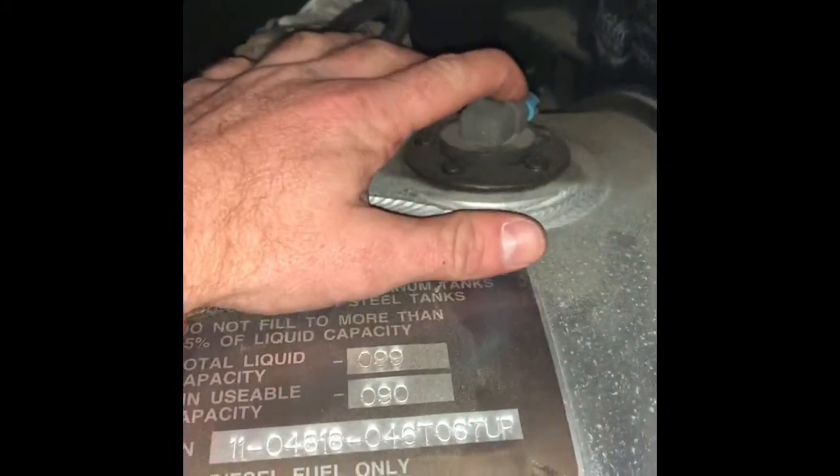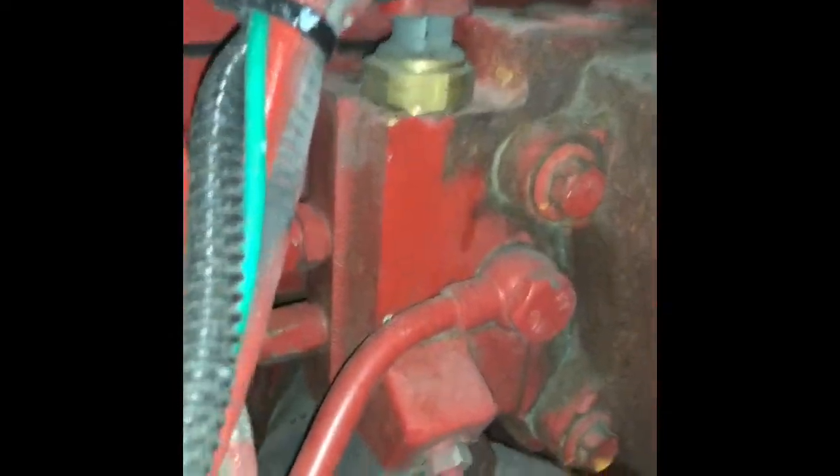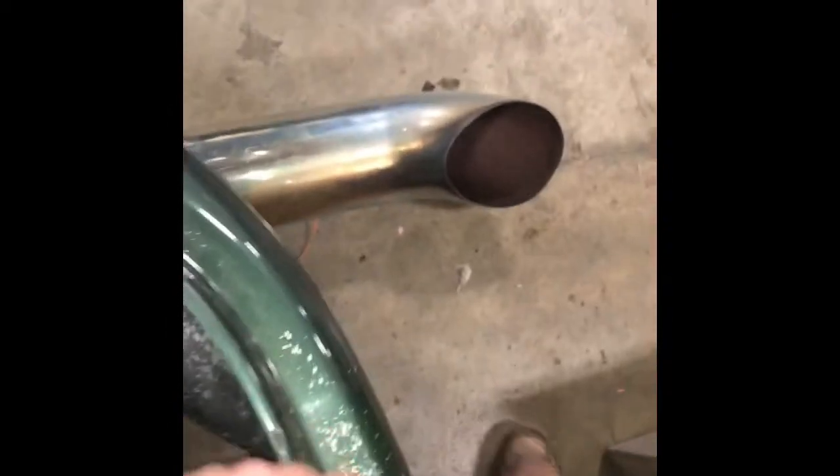Here on top of our fuel tank you have a fuel level sensor. It's going to tell you what level your fuel is at. Right here next to the thermostat you have an engine coolant temperature sensor — that's going to tell you the temperature of your engine coolant.